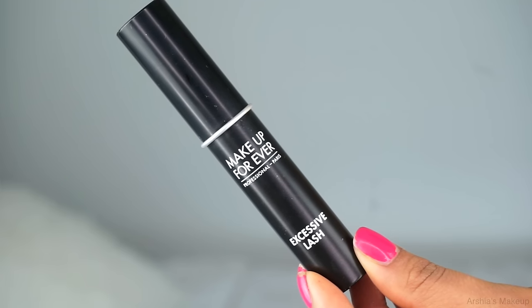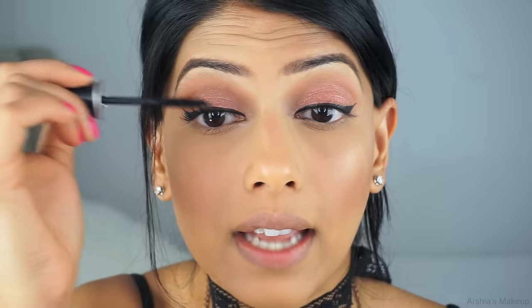I'm taking the Makeup Forever Excessive Lash Mascara, which I think is fairly new from Makeup Forever. I love this mascara because the brush is so small that it really gets in between every single lash, making them look super long, thick, and volumized — everything you want from a good mascara. I do want to add some falsies on top of that.